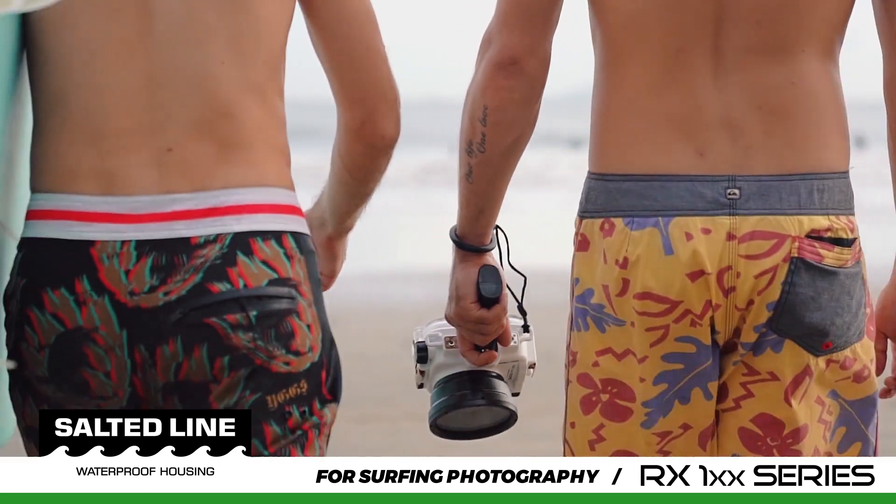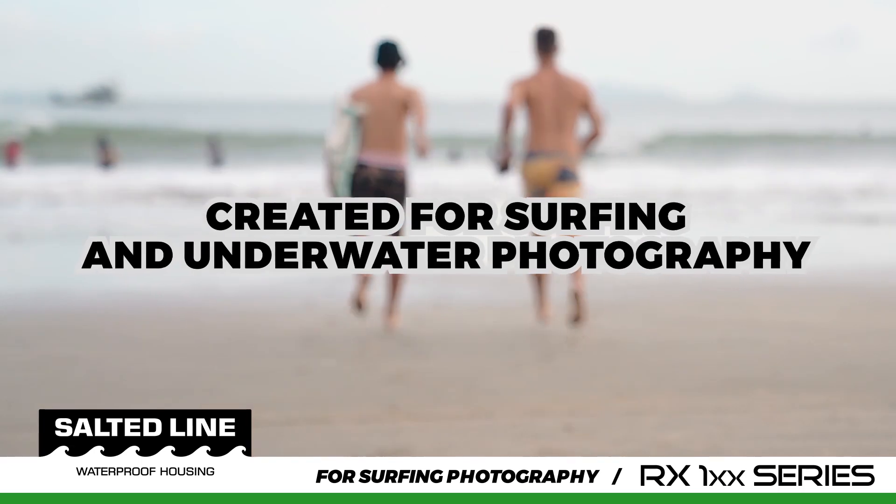Salted Line Waterproof Housing — created for surfing and underwater photography.